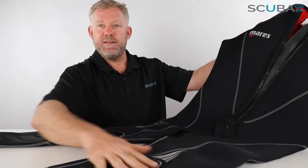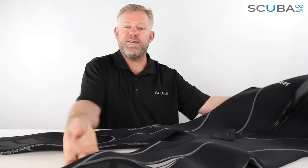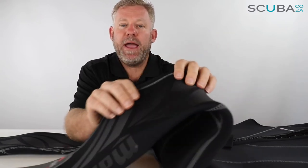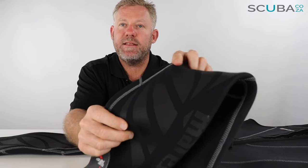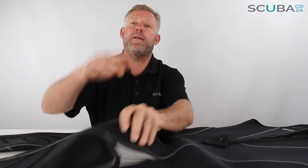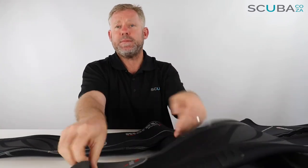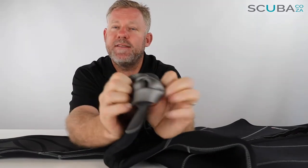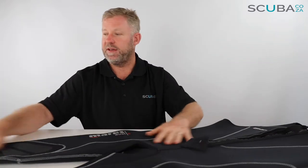A few panels down the legs make it quite ergonomic and comfortable. Mares have put these funky pads on the front — it's like a painted rubber top-seal paint — just to protect the knees, whether you're traveling on a boat, kneeling down on a beach, or should you occasionally rub up against the coral. Then at the bottom there are graphite seals over the ankles which adds a little more waterproofing and reduces the flow of water in and out of the suit.